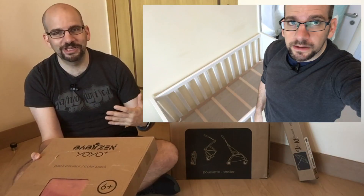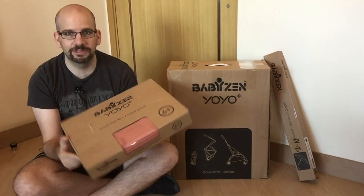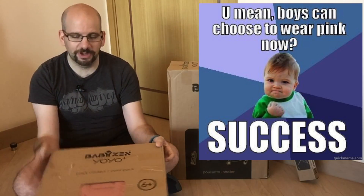I tend toward muted tones myself, so the dark tan-gray color I reviewed last time really fit me. This ginger color for my son maybe isn't the best match, but if you have a daughter it totally works — though I admit I'm being color-biased. Anyway, let's skip ahead to the product itself.